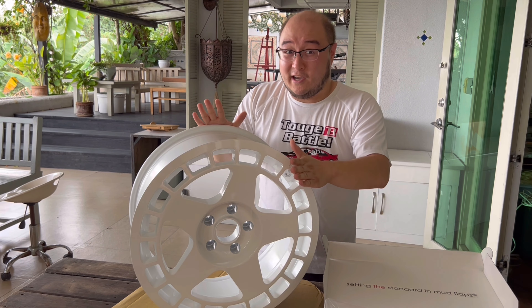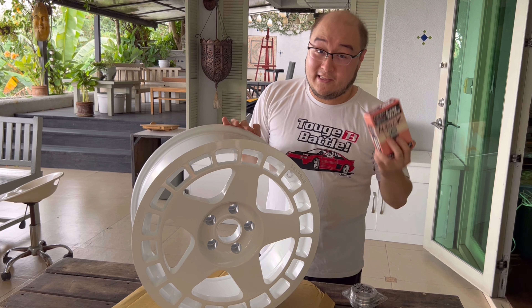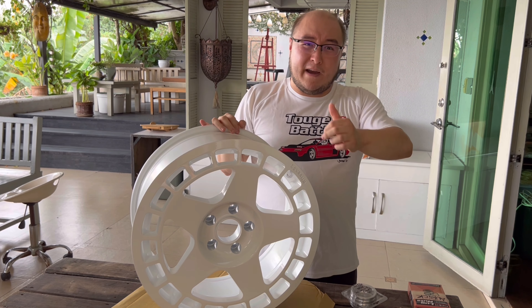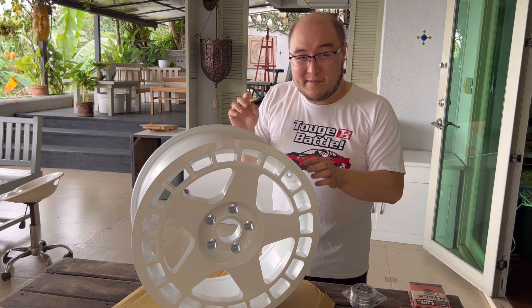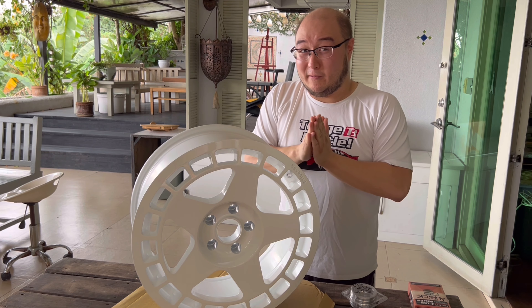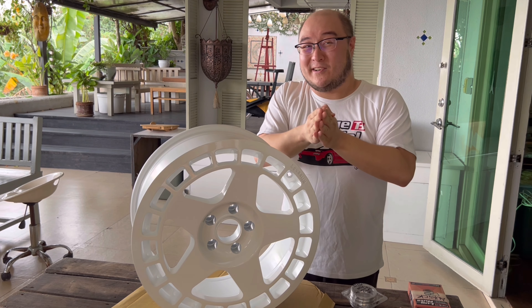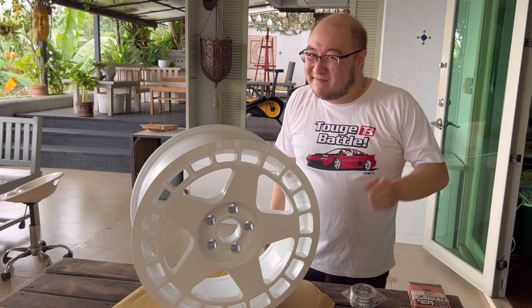In that install video we'll talk about everything — from getting new hub-centric rings to new lug nuts, since the stock ones don't fit aftermarket wheels, and all the little details you need to know when fitting a new wheel and tire package. We'll probably shoot that later this week. Once everything is fitted, towards the end I'll put some b-roll of the car with the new setup, so I'm really looking forward to that. Anyway, thank you so much for watching — I hope you like and subscribe, stick around for the journey. See ya!